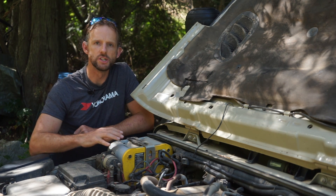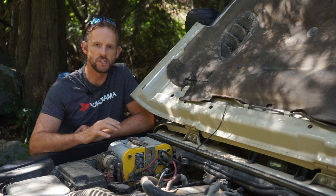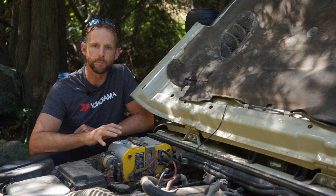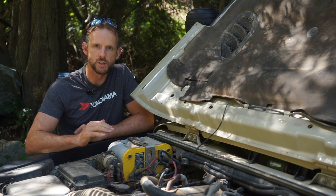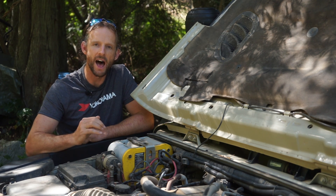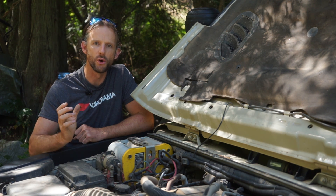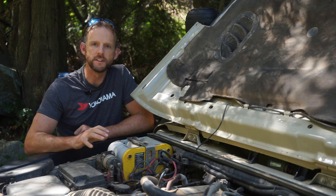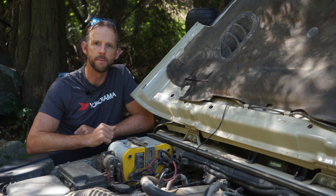I designed and built this system specifically to go to Africa, and one of my key criteria was simplicity. There's nothing complicated — no electronics, no digital readout, no smart bridging. It's just one big solenoid that goes clunk to bridge the batteries together and clunk to separate them again. That basically means this system can't fail, and it never has failed in the four years and horrendous conditions it's been through.